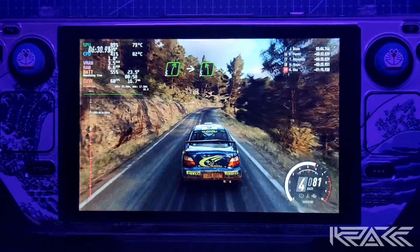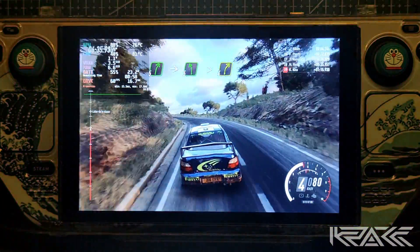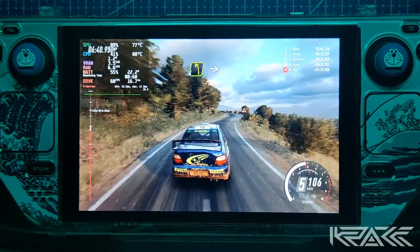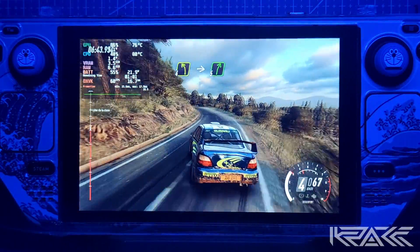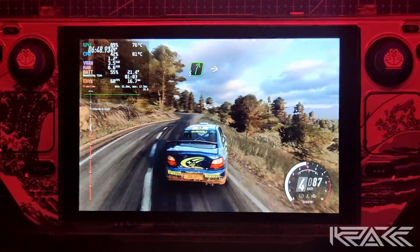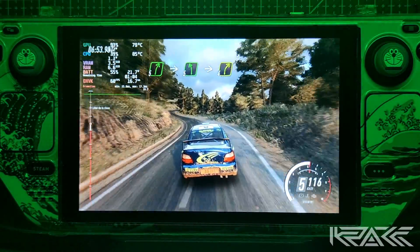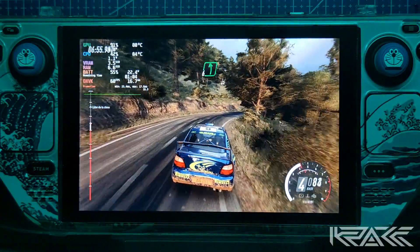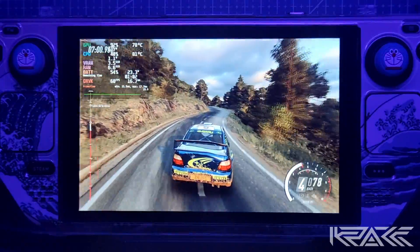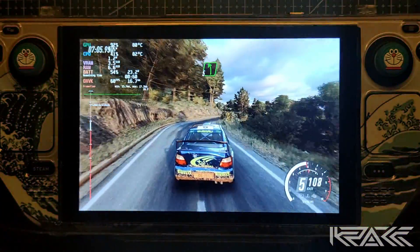Para izquierda 2, 30. Derecha 5, para izquierda 5. Sobre rasante, larga. Se cierra y recorta. Derecha 4. Para izquierda 4, larga. Para izquierda 4, larga. Sobre rasante 5, sobre rasante. 30.